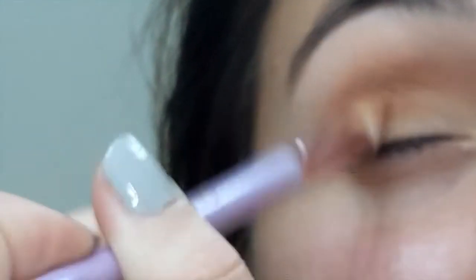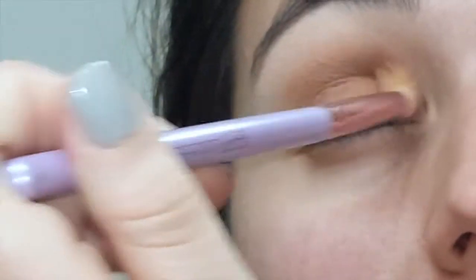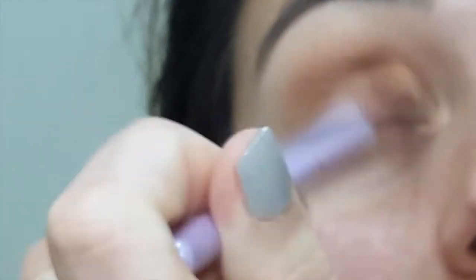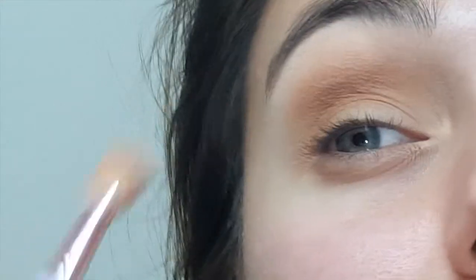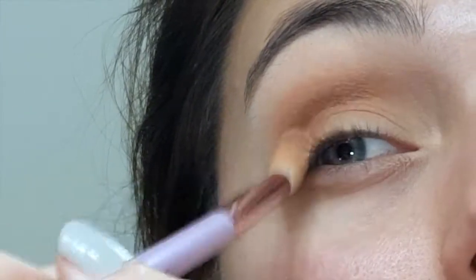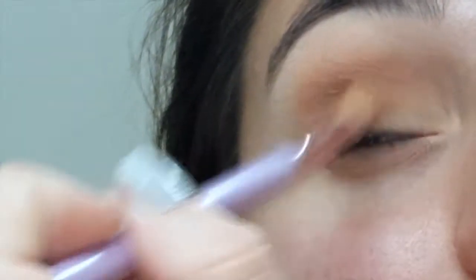That's my favorite cleanup method. I haven't done the tape technique in a while because it feels really harsh on your skin even if you press it on your hand first. Translucent powder does work and I use it at times, but I prefer to do my eyeshadow first and then clean it up with a wipe.